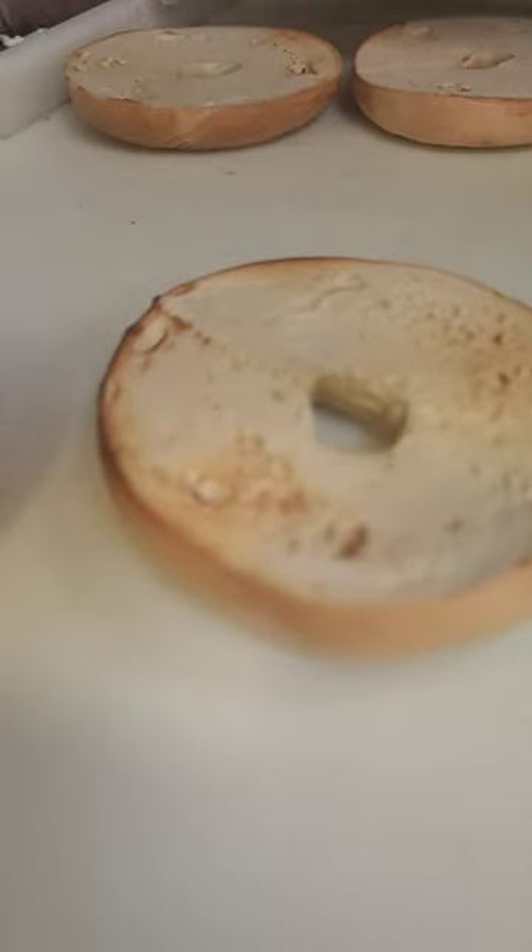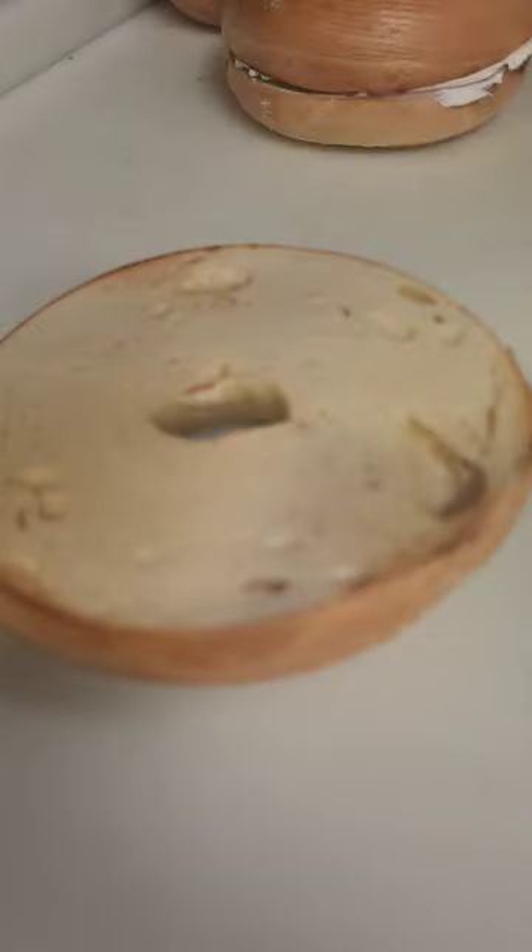I think I also have a strawberry cream cheese and veggie cream cheese. This is the plain cream cheese. I always eat the bagel with cream cheese in the morning time for my breakfast. You see that I put the bagel toasted with cream cheese.